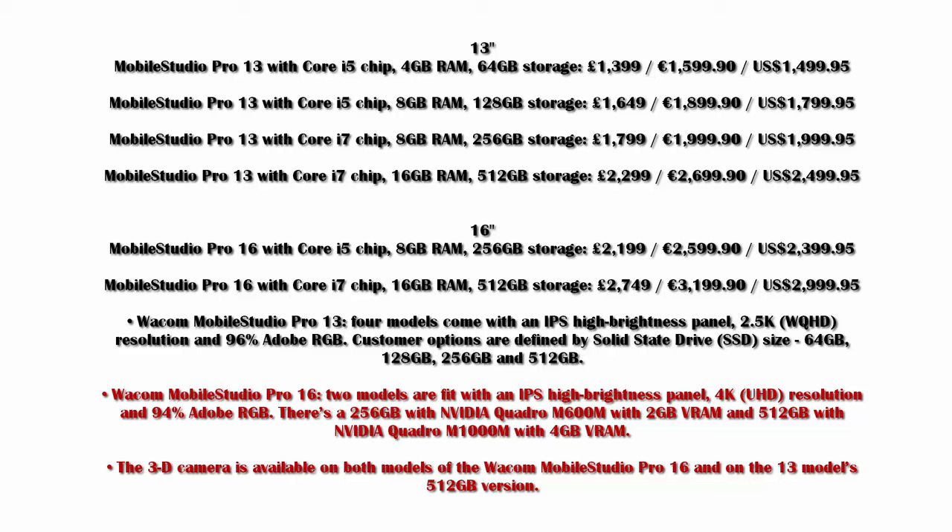The major differences are in the GPU options. The lower model has the NVIDIA Quadro M600M with 2 GB VRAM, which is obviously weaker. The highest-end model has the NVIDIA Quadro M1000M — I wish it were the M4000, but that's what you get. My concerns include how these perform in terms of battery life: pairing an NVIDIA Quadro M1000M with a 16-inch 4K display and running it all day, while Wacom promises six hours of battery life, is something I'm skeptical about.